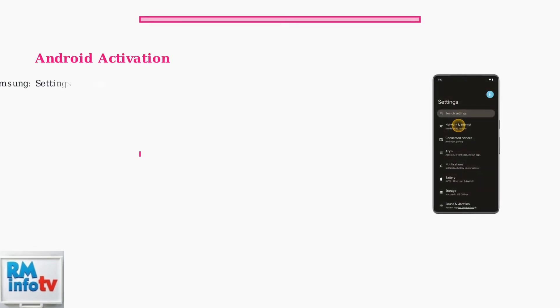Android users have slightly different paths depending on their device manufacturer. Samsung users should look for SIM Manager in their connection settings, while Google Pixel users will find eSIM options under Network and Internet Settings.